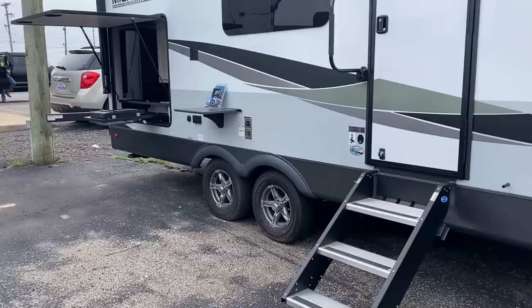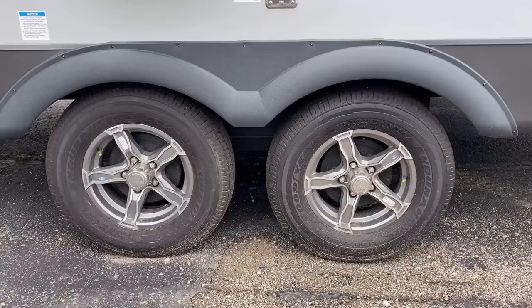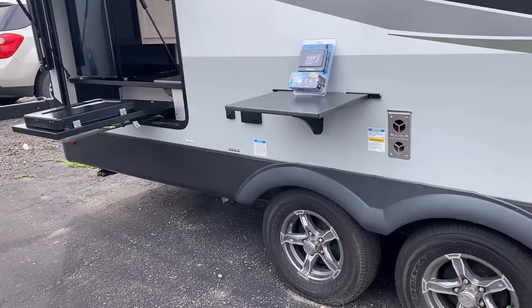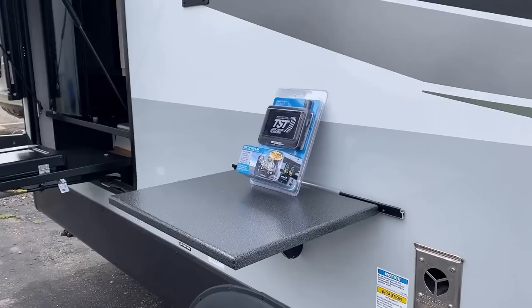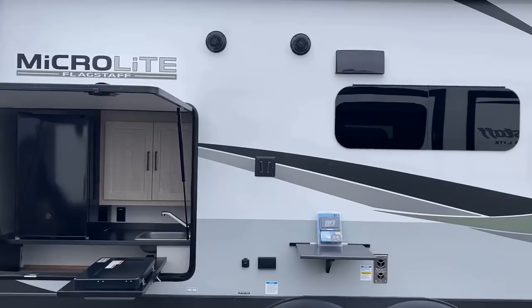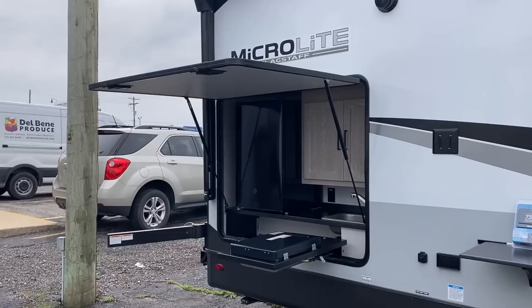Down below here we've got some nice tires — Goodyear Endurance radials rated for 87 miles an hour, please don't tow that fast. But if you look between them, you will see absolutely nothing because this is not a leaf spring suspension. This is a torsion axle and Torflex suspension system, which in English basically means not exactly true four-wheel independent function, but pretty darn close, and it will ride and handle very nicely on the highways. And right there you see the factory standard tire pressure monitoring.